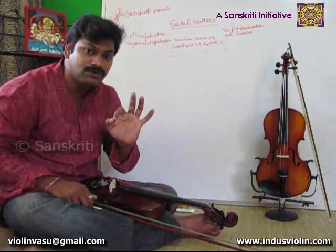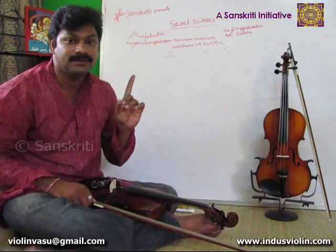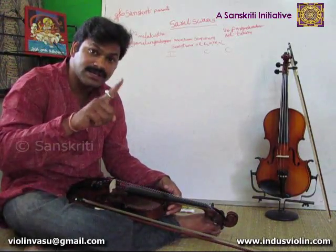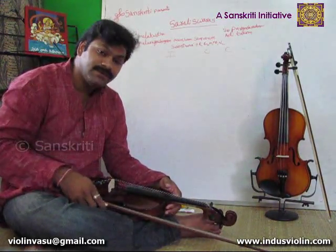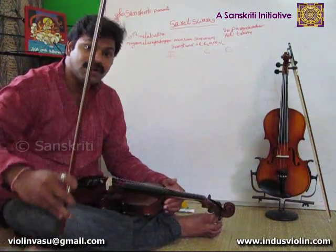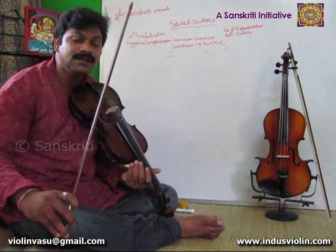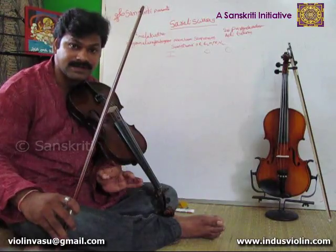So we will just try to play this for the first Sarali Svaram. We will play first, second, and third Sarali Svarams with single bows at all speeds, and also with 2 letters per bow and 4 letters per bow. Let us see how it comes. The first Sarali Svaram: Sa Ri Ga Ma Pa La Ni Sa, Tha La Dha Tha Ma La Ni Sa.